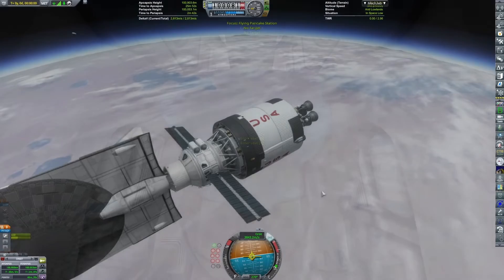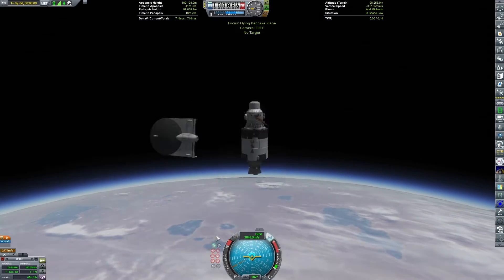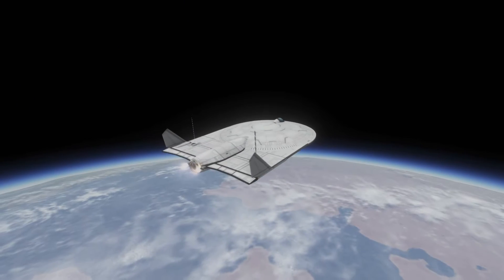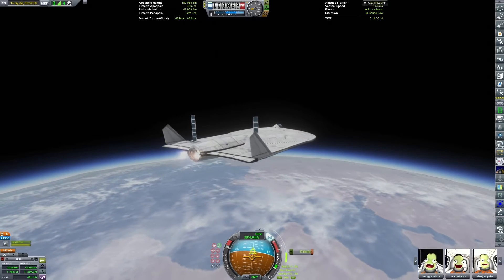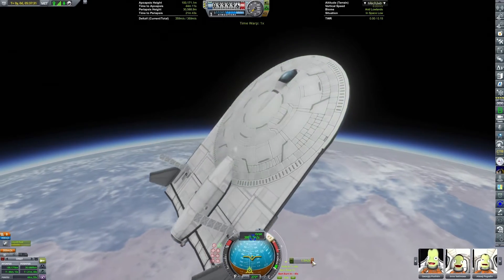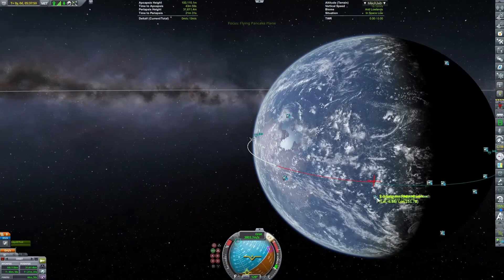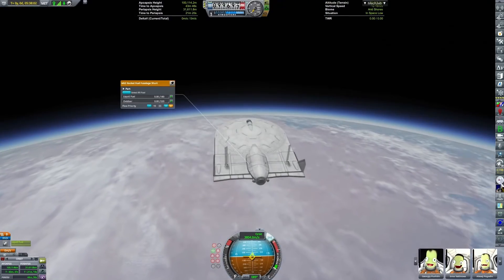The crew can re-board the space plane. The habitat can undock — yes, undock. The re-entry vehicle has a docking port; the habitat does not. That's why I'm not calling it a space station — it's expended once used. We have to drain the fuel from the craft in order to make it stable. For some reason trajectories lie to me, and we're landing nowhere near the Kerbal Space Center.